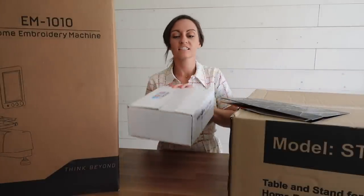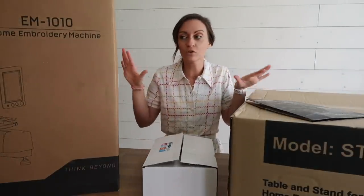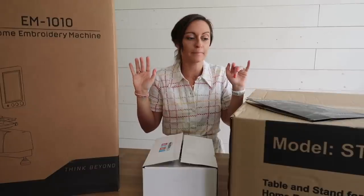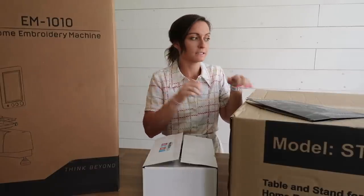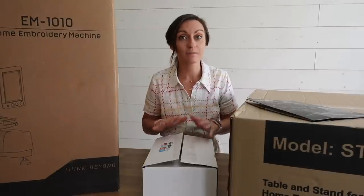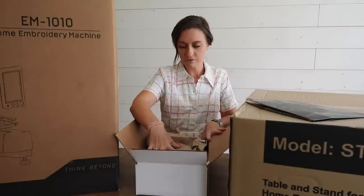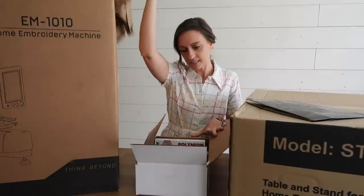So let's first dive in and see what's in this little white box. I need my muscle to move the big boxes — they're very heavy. Make sure you have some help when you get these boxes; you're going to need it. Let's open this up. I'm assuming this is accessories.